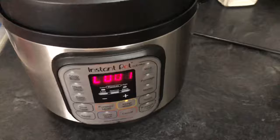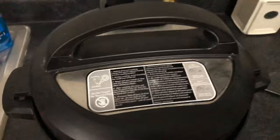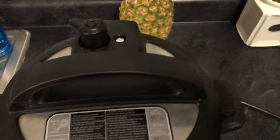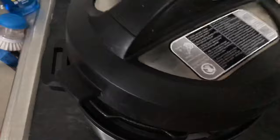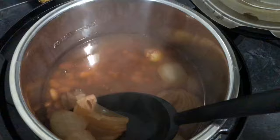I lost track of time — it's been about 47 minutes since the timer went off. The pressure is all released naturally. It usually takes like 25 minutes for a natural release. But let's open it.